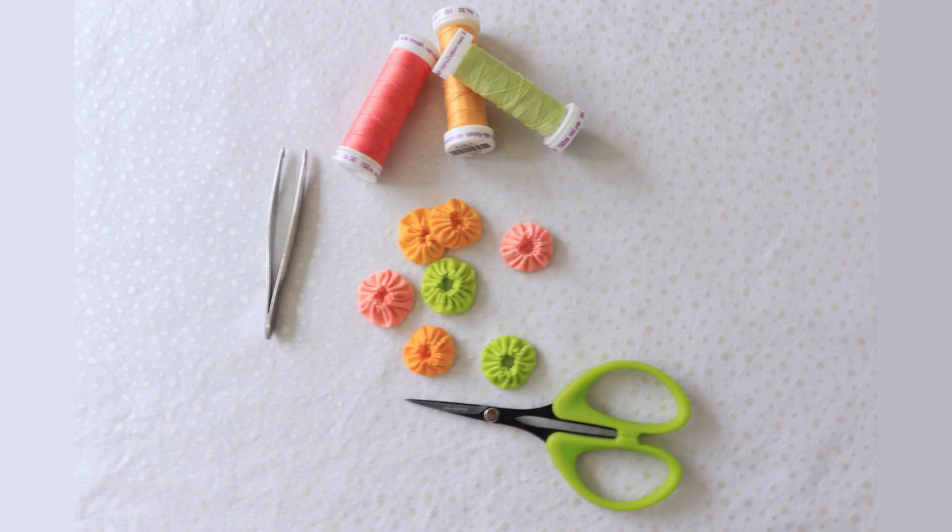And here's an example of what they look like when they're finished. Thanks for watching, and if you like this video, hit subscribe below and share it with a friend. And of course, go to loopytulips.com to see what other fun projects and classes I offer.